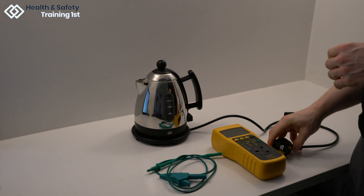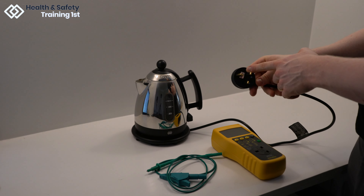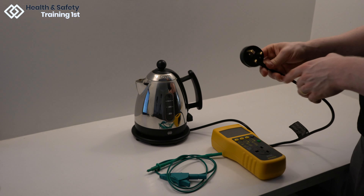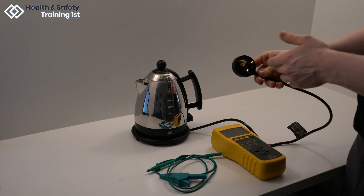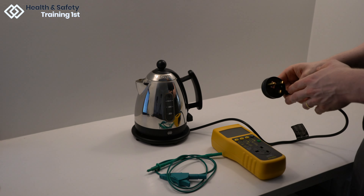It is important to know what class the appliance is that you are testing. This is indicated by a logo on the plug head and also on kettles on the base plate. The logo on this plug head indicates that the kettle we are using here is a class 1 appliance, so we will be testing appropriately.